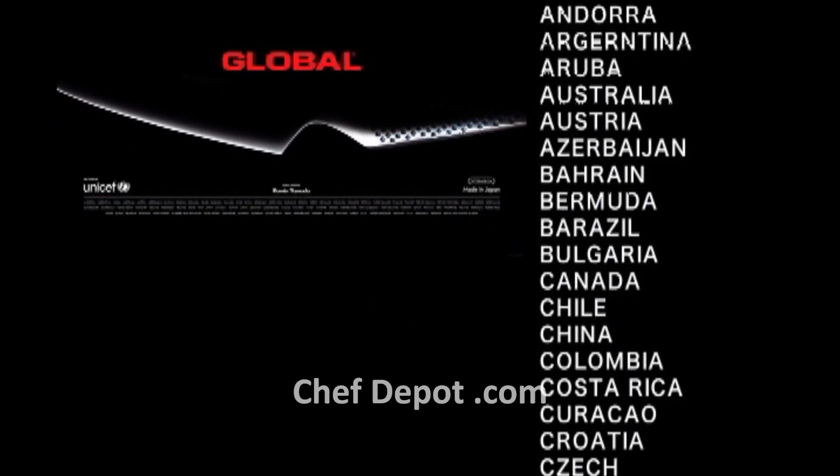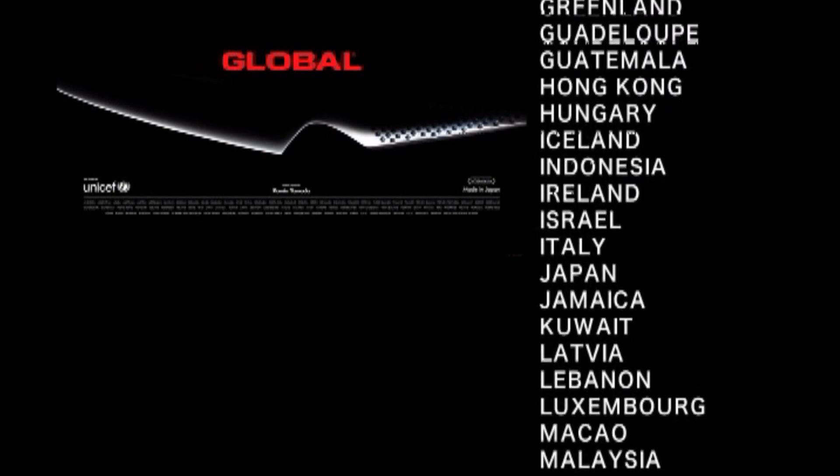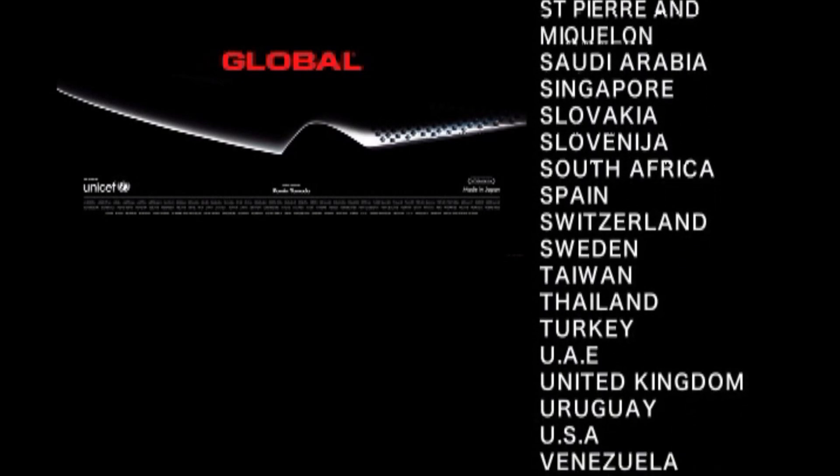We ensure that all our knives are produced to the highest standards. They are used by chefs in over 120 countries and regions, whether they be professionals or amateurs.